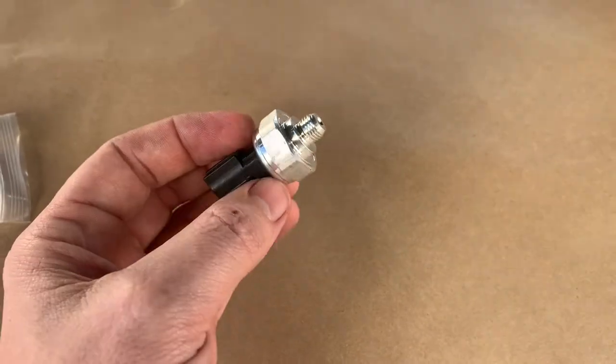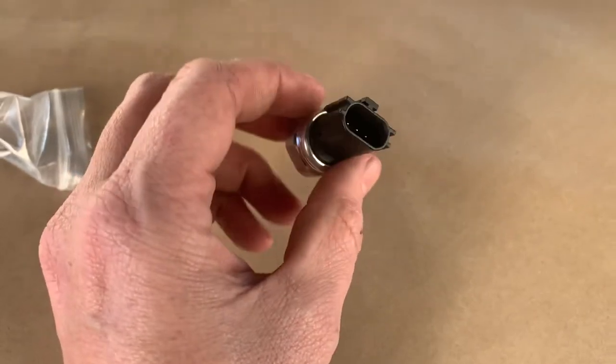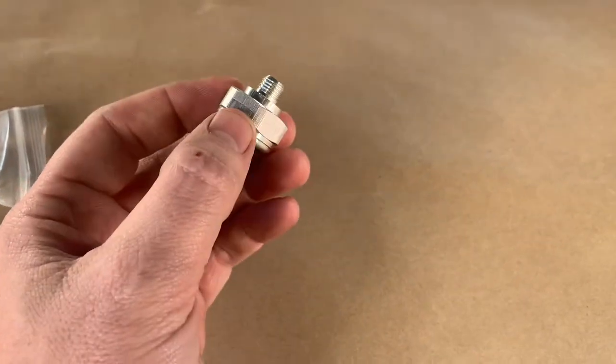It's probably over $100 cheaper than from the dealership. You'll need a 24 millimeter socket, or if you don't have a metric set, a 15/16 wrench will work — that's what we're going to use. The sending unit is located right behind your oil filter assembly.